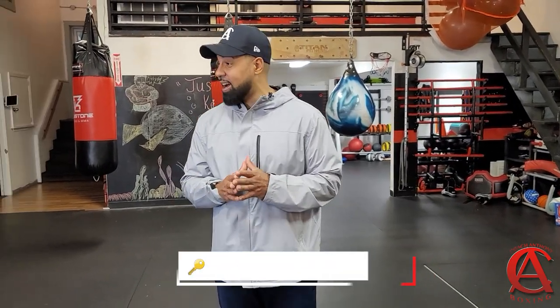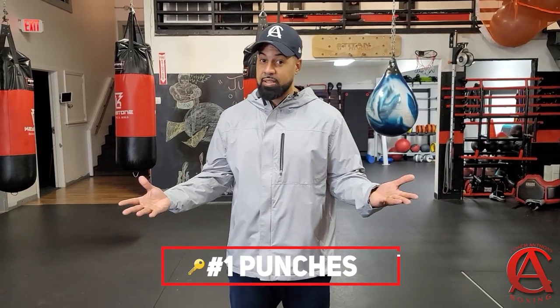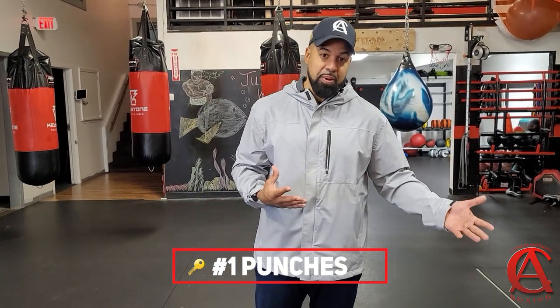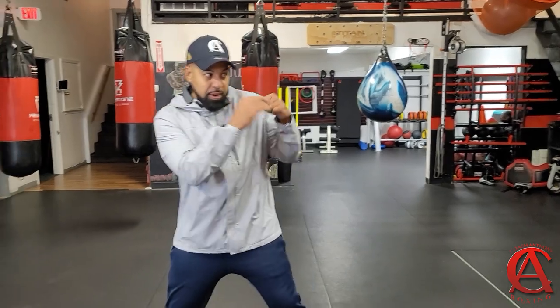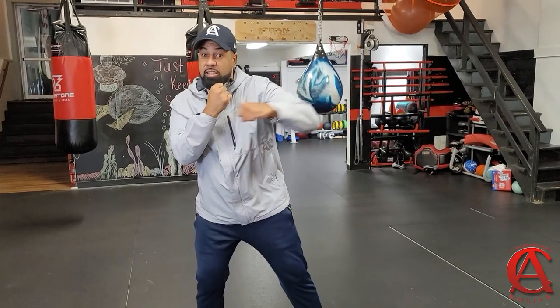Tip number one with shadowboxing — this is going to sound like common sense, but it's punches. Punching, mixing up your punches, throwing a variety of punches. You can't shadowbox without punching because you're basically punching the air, punching a shadow target, throwing punches in the mirror. So when I'm shadowboxing, I got to focus on my punches. That's the first key.